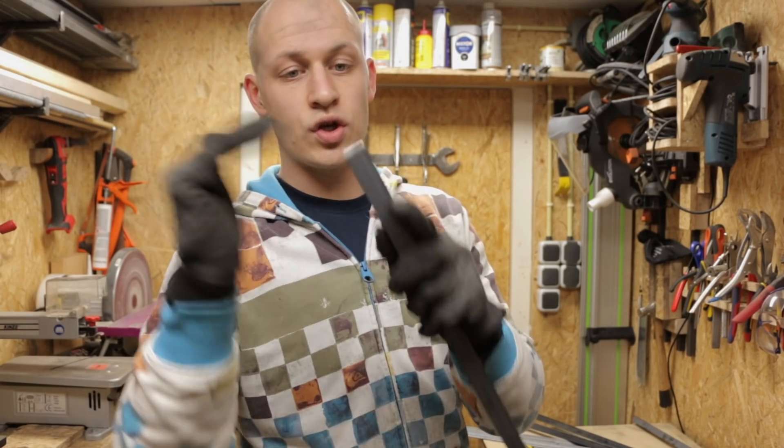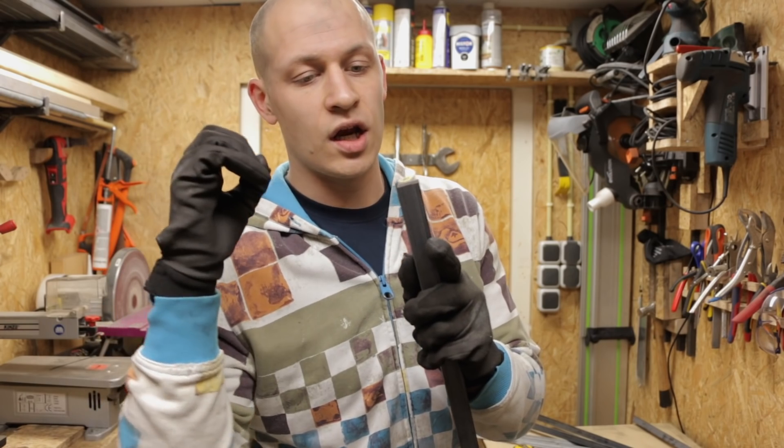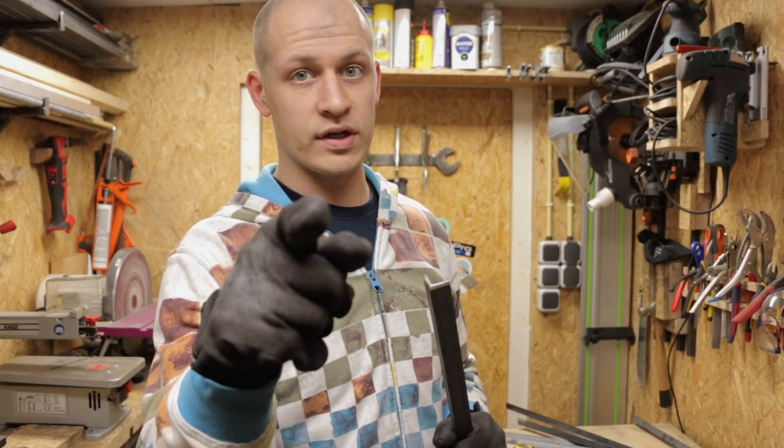If you give the metals you want to join together a small chamfer on the side where you're welding it, it's a lot easier to get a nice bond and a nice looking weld as well. So prep your welds.